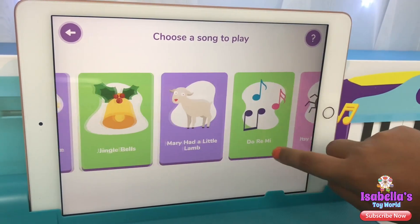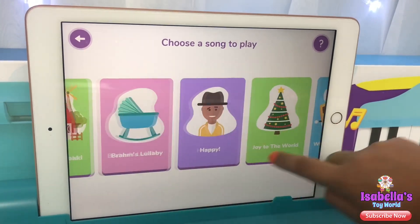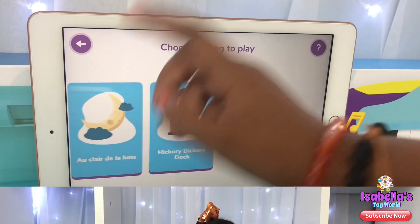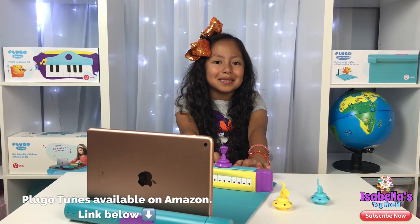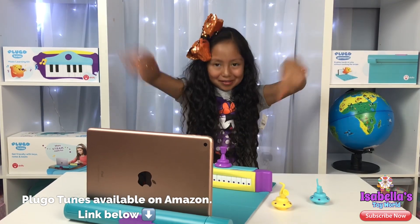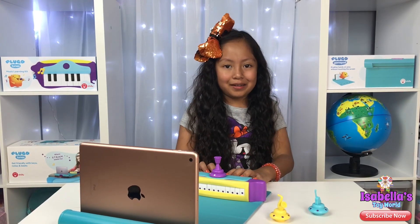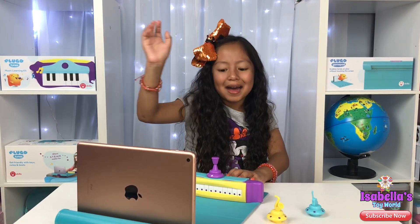Wow, there's so many songs you can learn on Plugo Tunes! Plugo Tunes is available on Amazon — I'll leave you the link below. Guys, I had so much fun learning on the piano with Plugo Tunes. Thank you so much for watching! Bye!